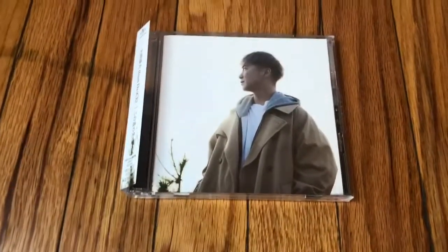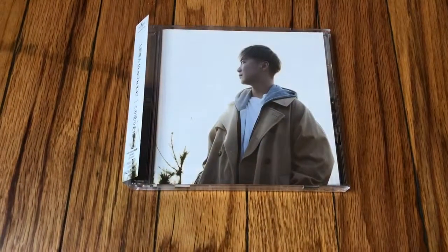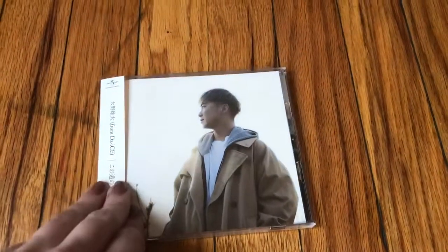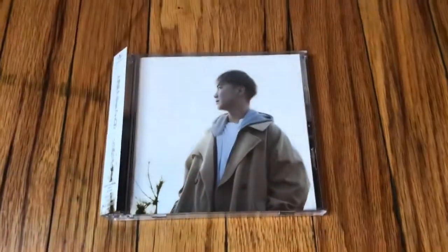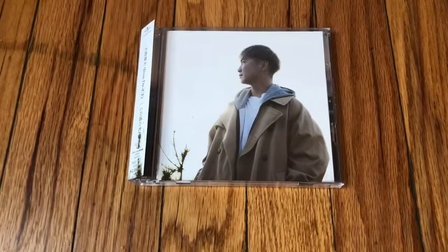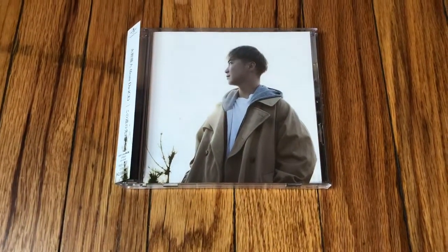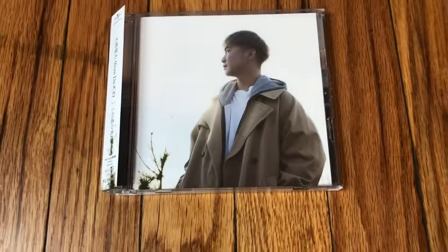Hello! Today I'm going to do an unboxing of Yudai Ono's first solo album, Kono Michi no Saki ni. I'm sure all of you, just like me, were super excited when this was announced. I think it was a great idea for a birthday present for Yudai. He really deserves it. He's got a fantastic voice. I hope Sota gets a similar opportunity in the future, and Taiki as well. But let's get started on Yudai.